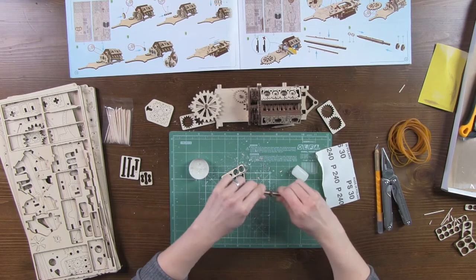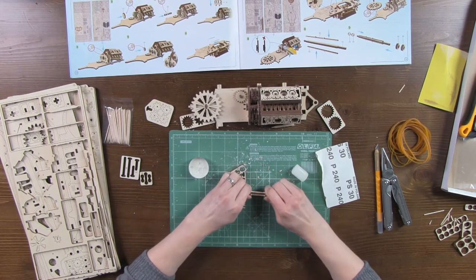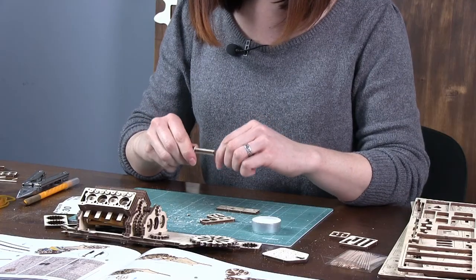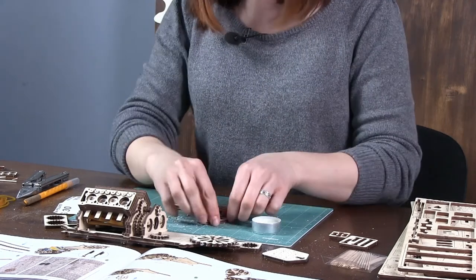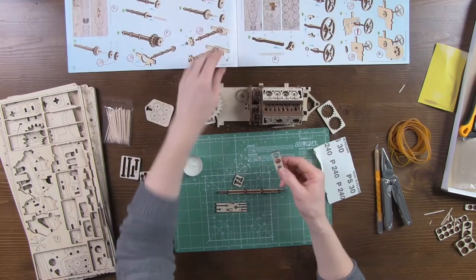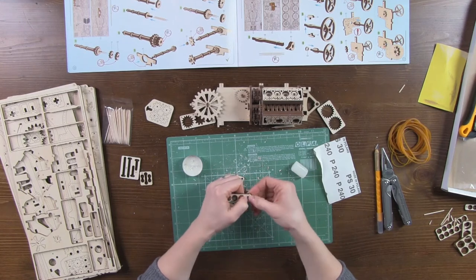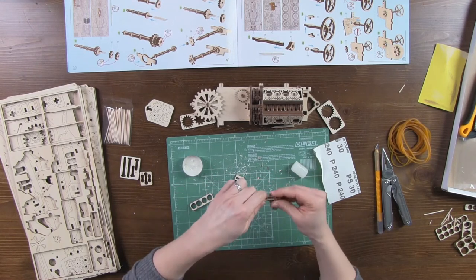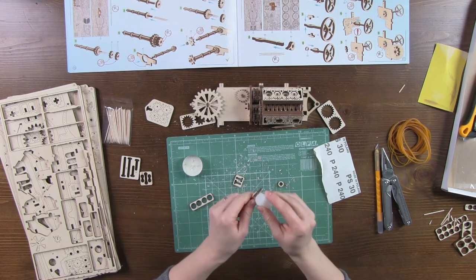Sand off burrs if any — this will make assembling easier. Now press at both sides and the assembly will align perfectly well. Add two more parts number 33 at the shaft ends.